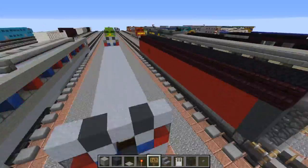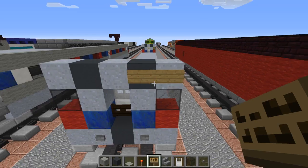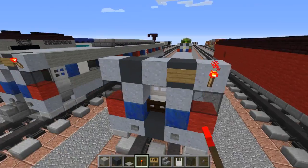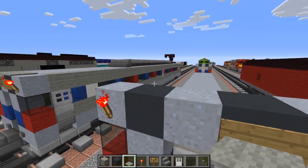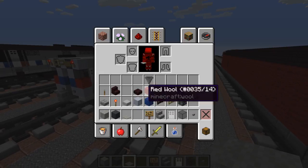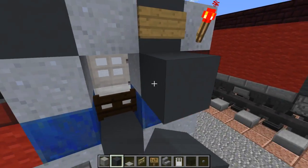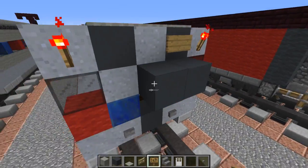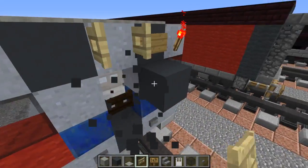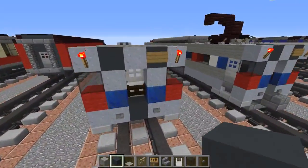Do the same thing on the other side: sign, redstone torch, gray carpet. Then let's add an open birch fence gate in the middle of the top for the lighting - I'm going to have that open up so it's kind of like double lamps. Same thing on the other side.